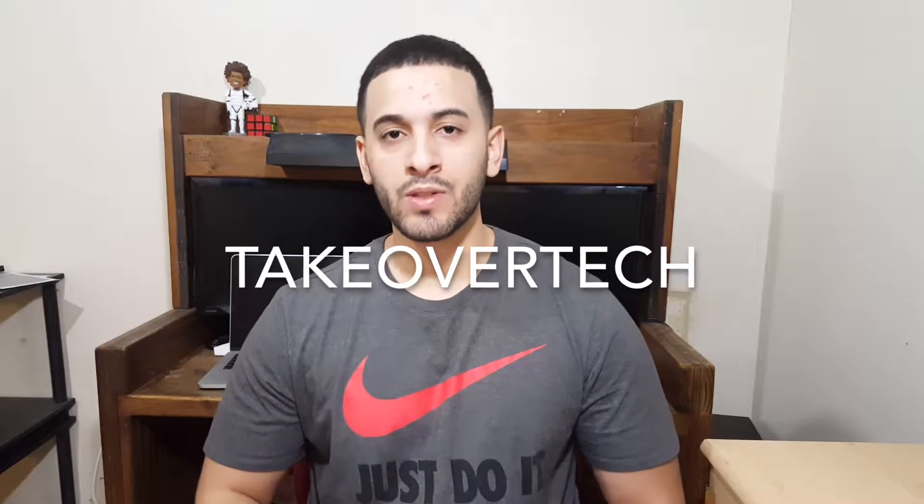What is going on guys, it's Charlie here from Takeover Tech. In this video I have five rumored features of the new Samsung Galaxy S8. These features are new and exciting things that we haven't seen on smartphones before. All my information is from ETI.com, which is an Asian website that has these kinds of leaks and rumors.